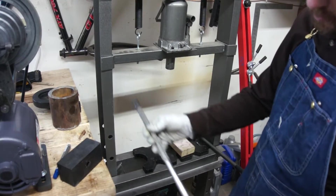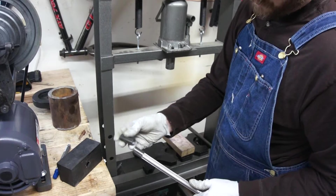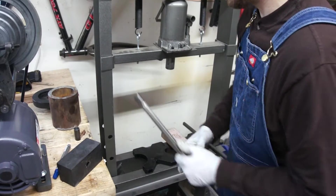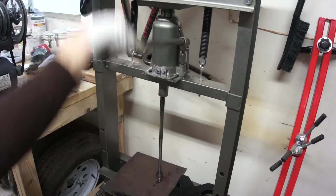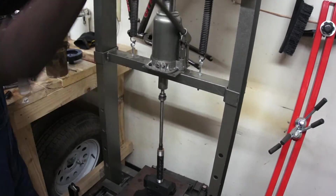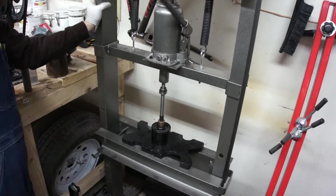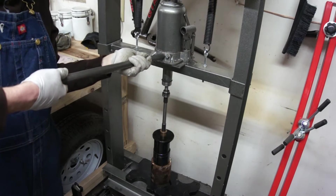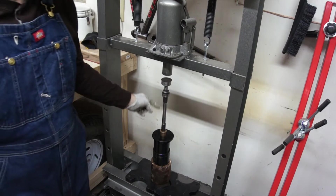I've tapped the bottom one on and I'm ready to press it in place. I've made some pieces that are slightly oversized so I can use them to push the bushings on and then slide them back off. Now we're ready to put it in the lathe and take it down to diameter.